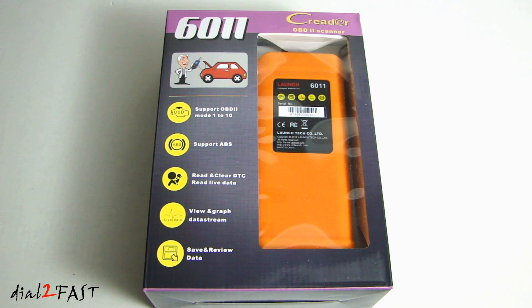Hi, this is Dow2Fast here. In this video I will show you this multifunction OBD2 diagnostic scan tool. It also has diagnostic functions for ABS and SRS systems. This one I have here is made by a company called Launch Technology and the model number is C-Reader 6011.